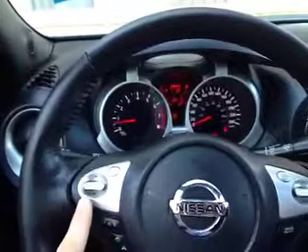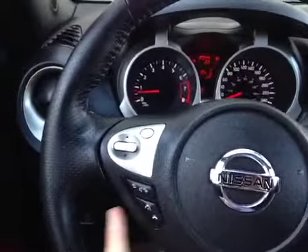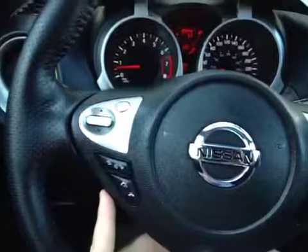Here on the wheel we have control over the radio and cruise control on the other side. We also have volume control and hands-free down here on the bottom of the wheel. The wheel is also leather wrapped.